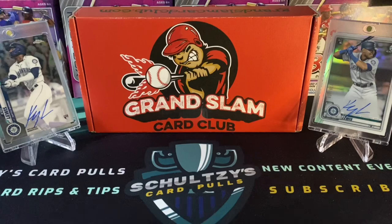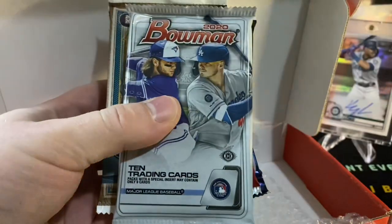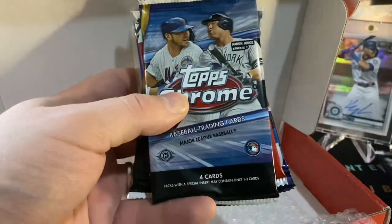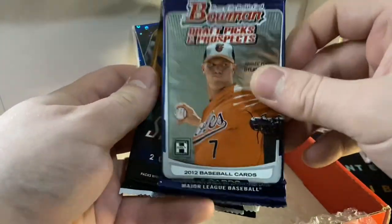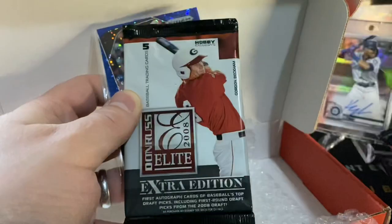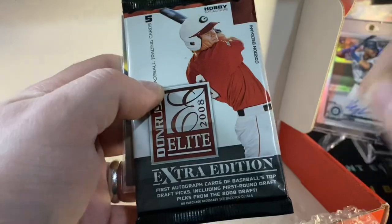The Grand Slam Card Club subscription box. Really cool — you can pick this up at GrandSlamCardClub.com. We got a nice Baseball Update Series Hobby Pack, a 2020 Bowman Hobby Pack, Series 1 from 2018, Gypsy Queen 2020 Hobby Pack, Topps Chrome — we can pull a sweet auto out of that — 2015 Bowman, and a Bowman Draft Picks and Prospects Hobby Pack. Stadium Club 2020 Hobby Pack — that hasn't been so good to me this year. Let's hope we can pull an auto out of there. Archives Baseball Hobby Pack. And then we do have some guaranteed hits behind this 08 Elite Extra Edition Pack.